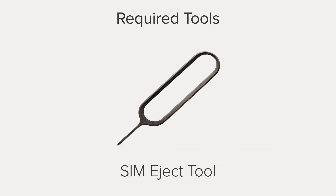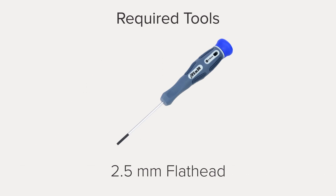You'll also need plastic opening tools, a spudger, an iPhone SIM card eject tool, a 2.5 millimeter flathead screwdriver, and tweezers.